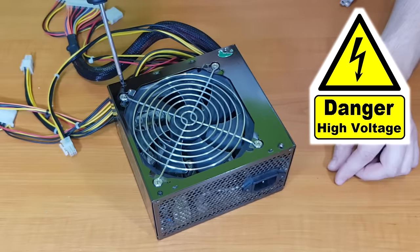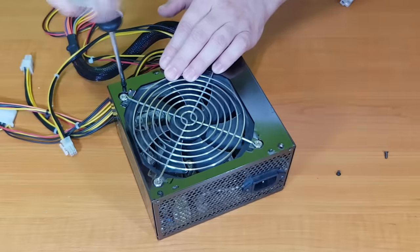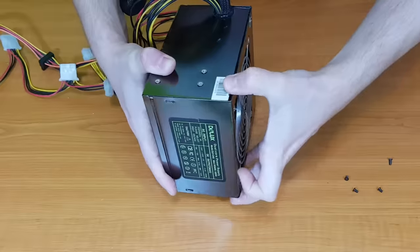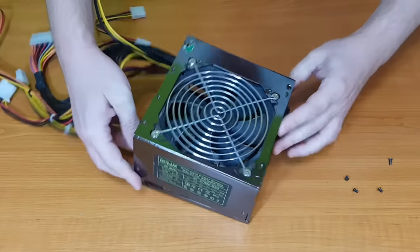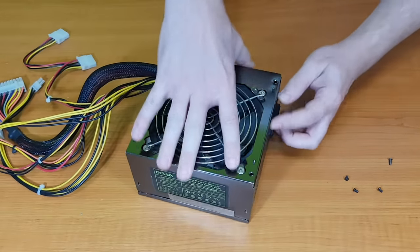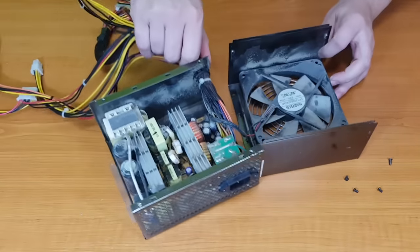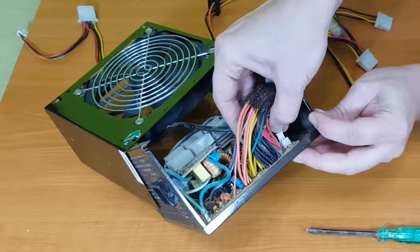Before you dismantle a power supply, keep in mind that it's very dangerous — don't try this if you're not sure what you're doing. You need to wait a few minutes after you disconnect the power supply from the AC power. Those big capacitors can hold a lot of energy and they can hurt you, so they need to be discharged before you start working on it.